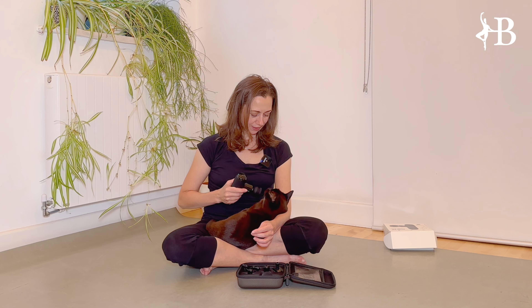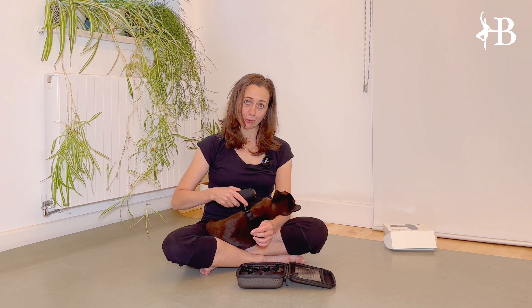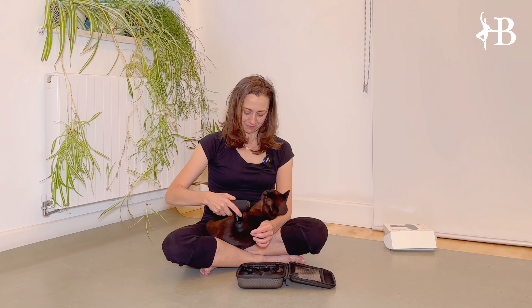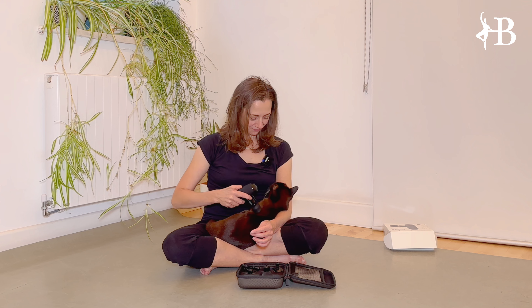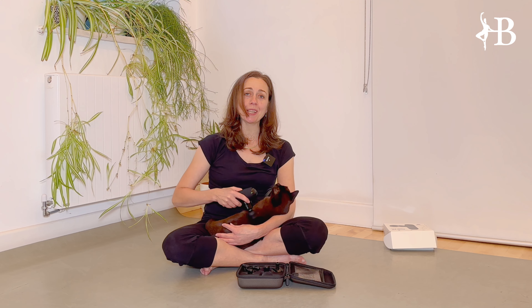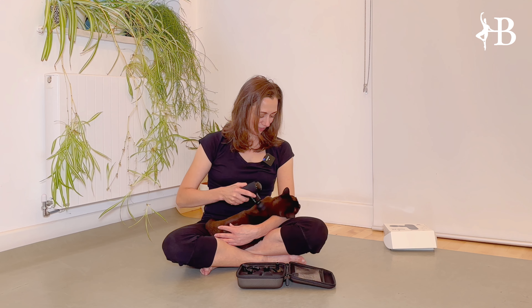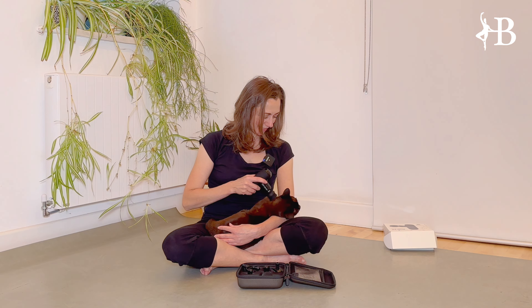So let's start with this one. You press on here and this gives you option one, two, three, four, five — five levels. That's the maximum noise. I'm holding it against my microphone, so I think Herbert is louder than the massage gun! And then you just press the button again to switch it off.